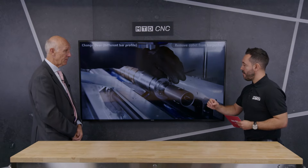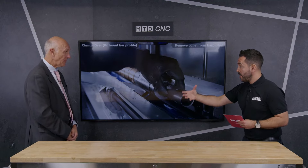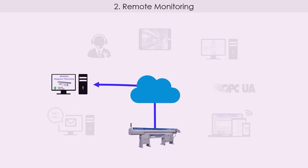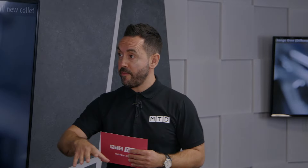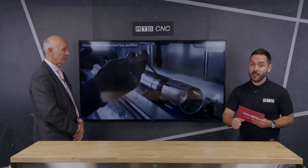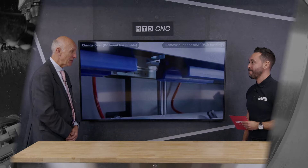Absolutely brilliant. There are also some really nice additional features: Industry 4.0 ready connectivity, the Siemens control, simplicity of programming, and much more that unfortunately we can't cover today as we're running out of time. FirstMTA and IEMCA have been doing a fabulous job breaking down the barriers to entry and educating the industry on the return on investment of putting a long bar feeder on a fixed head lathe. We hope this technical corner with Clive has been educational and thought-provoking. Thank you very much for joining us again at the MTD studio.